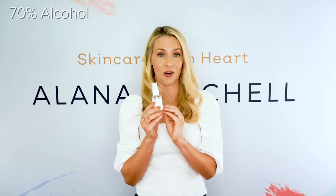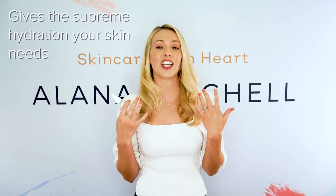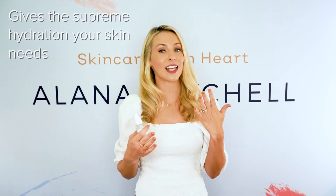This is a 70% alcohol. It is non-GMO and sustainably sourced. Also a beautiful blend of essential oils — there are about six different ones — that gives you the supreme hydration that your skin needs to balance out the drying effect of the 70% alcohol.